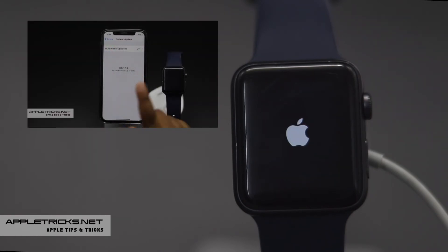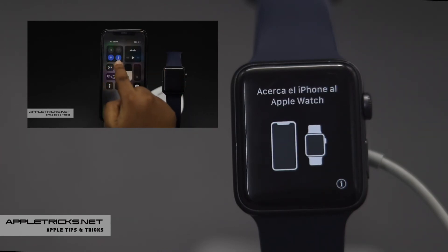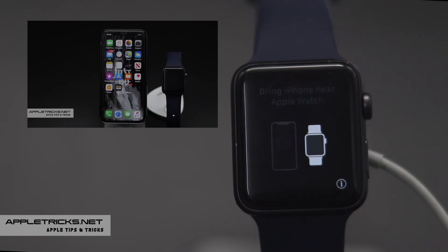After it's done, you have to pair the Apple Watch with iPhone again. If you want to check out how to pair Apple Watch with iPhone, we have a video about it. We will leave the link in the description below.